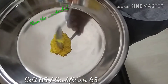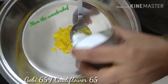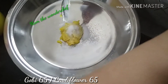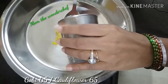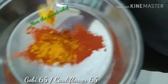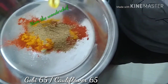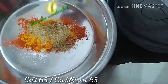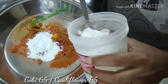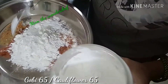Meanwhile, to prepare the batter, in a plate I added freshly ground ginger garlic paste, one spoon of salt — you can add more or less as per your taste — two spoons of chili powder, two spoons of coriander powder, joint powder and jeera powder, two spoons of rice flour, and finally four spoons of corn flour for binding the gobies.